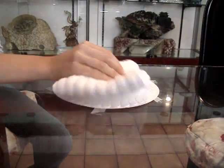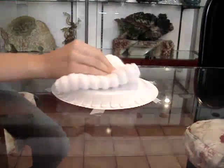You rub the styrofoam plate with the wool. After you rub the neutral plate, it becomes negative.